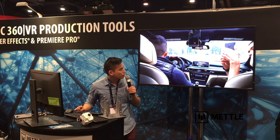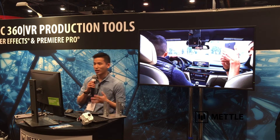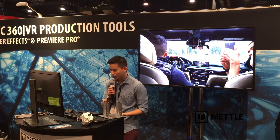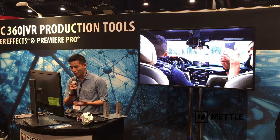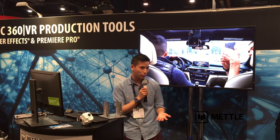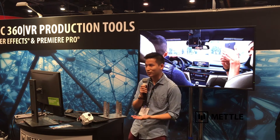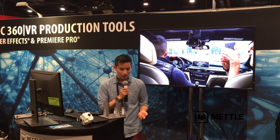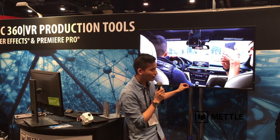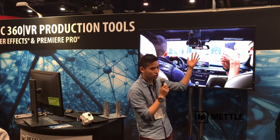The point of my talk today is to show that there is no one perfect camera. There are different cameras for different situations, and depending on what you're shooting, you need a lot of tools. 360 rigs are like lenses — there is no one lens that will do everything. For example, if you're shooting inside a car, you need two back-to-back cameras with very little parallax.